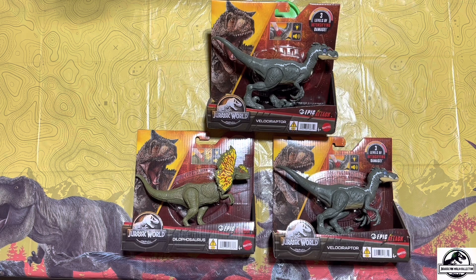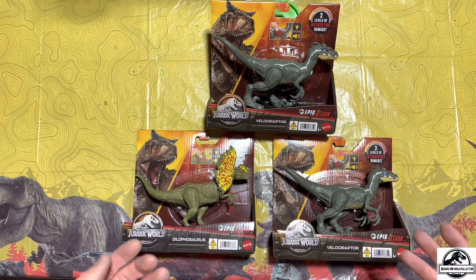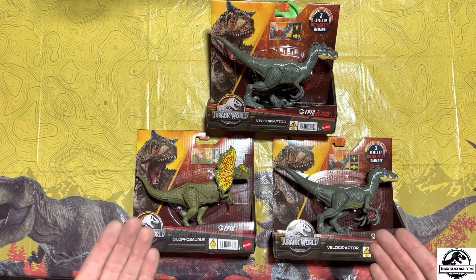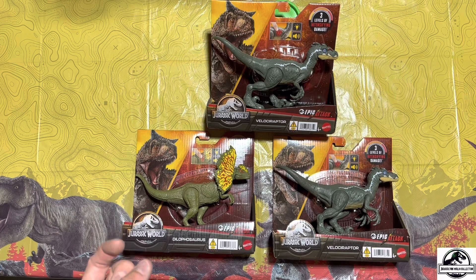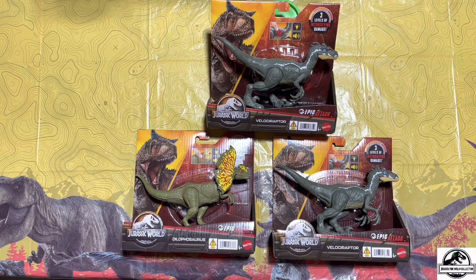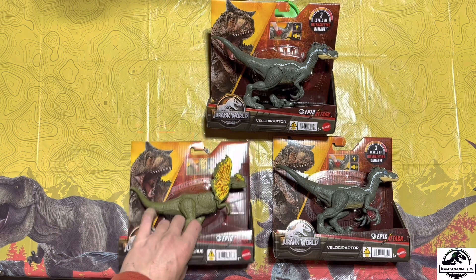So here we are with our Epic Attack Dilophosaurus and Velociraptors. I grabbed two of the Velociraptors because I'm a mega fan of the way the raptors look in Jurassic Park 3 — I really like the color schemes and everything. Actually my favorite is the male Jurassic Park 3 Velociraptor, that's my favorite in the whole franchise, so I definitely had to grab an extra. But let's start off with the Dilophosaurus.